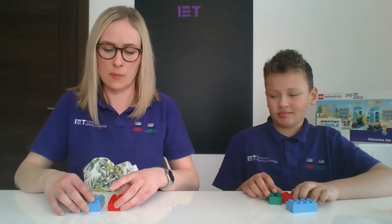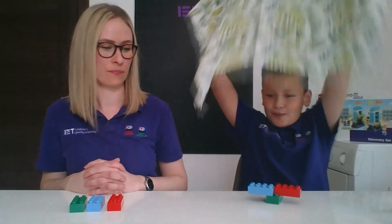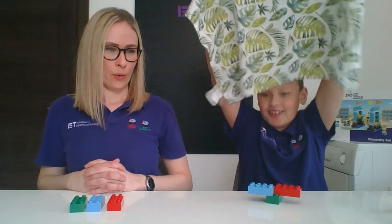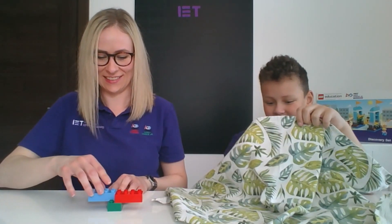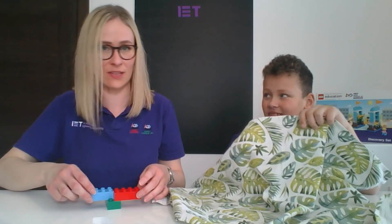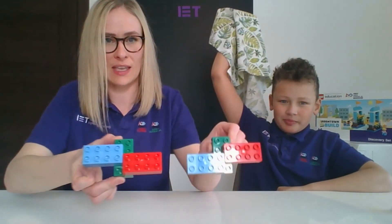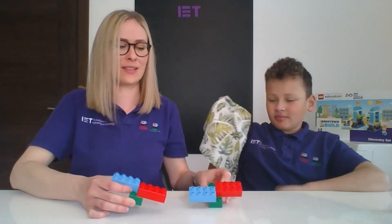Let's swap it over. This time Miles, you're going to be the person that makes it under the cover, and then you're going to give me five seconds to see if I can repeat it. I think he's going to do something really tricky to try and catch me out. Kids at home, see if you can give something really hard to your parents. I've already forgotten! I got the colours on the right side, but I put the bricks on the wrong studs. Really tricky.